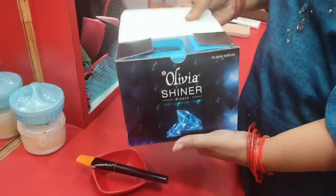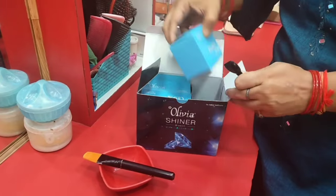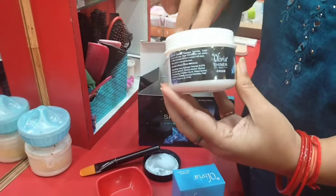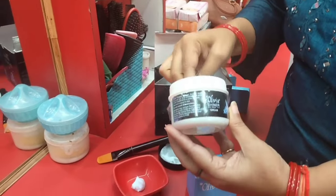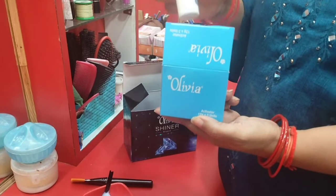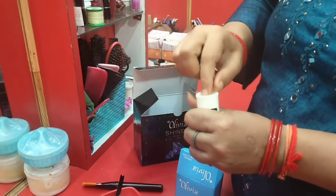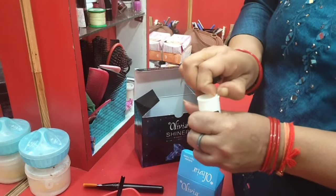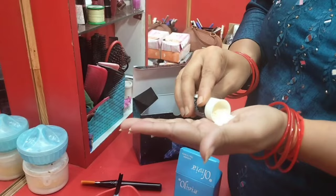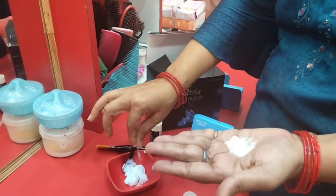I am using olive oil and shiner bleach — use 2 teaspoons. You can use the same spoon for the activator. Mix the activator well. If you add too much activator it will be a bad thing because this is very high power.